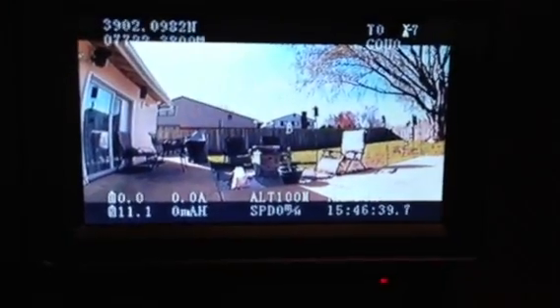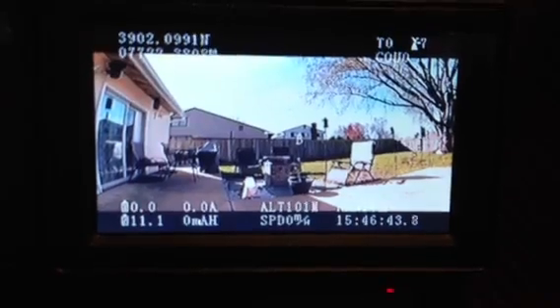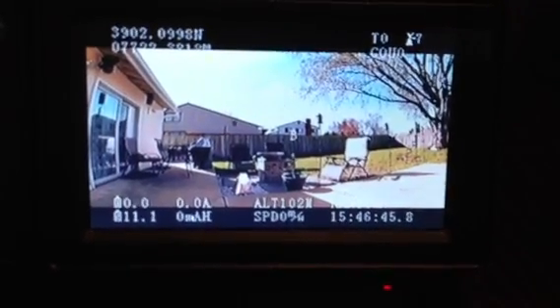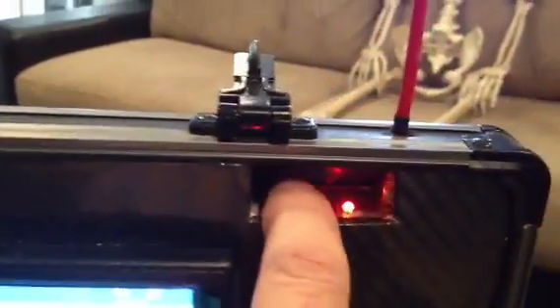I'll go ahead and turn that on. And there is the other camera transmitter currently in the backyard as well. This one has an on-screen display, and I can change the band and the frequency right through here.